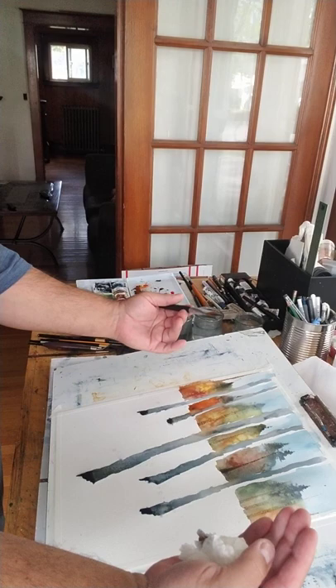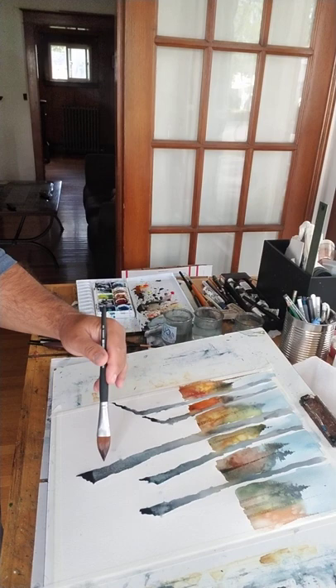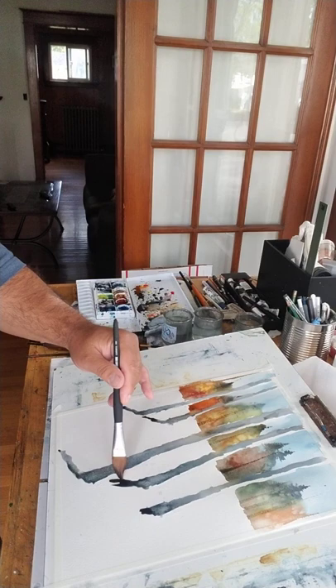I let the bottom dry a little bit with my desk at an angle. So even while they're wet, you can actually drag your shadows down. You can do it while it's dry or while it's wet — it doesn't matter. I like painting while everything's still wet.